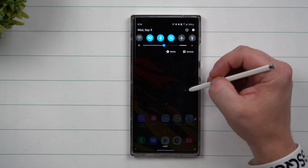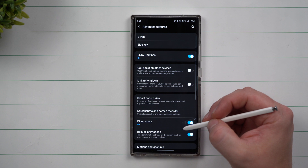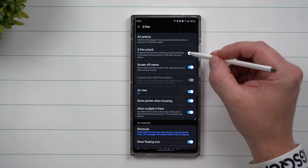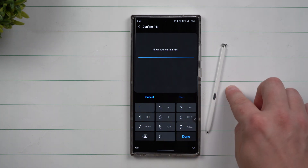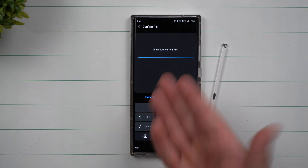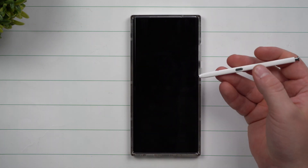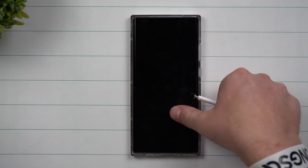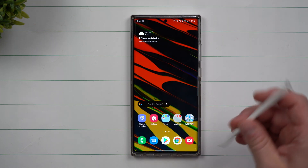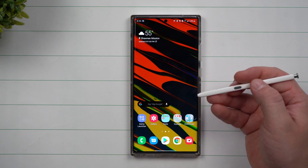This next hidden feature lets you unlock your Galaxy phone with just the press of the S Pen button. Go inside of Settings, then Advanced Features, then S Pen, and choose S Pen Unlock. Note that it will take the security of your phone down slightly, because anyone near your phone with the S Pen out will be able to unlock it. Type in your PIN to set credentials. The first time you press the S Pen button to unlock, it won't work — it's verifying you're there. After that, it will unlock automatically because it knows the S Pen is out.